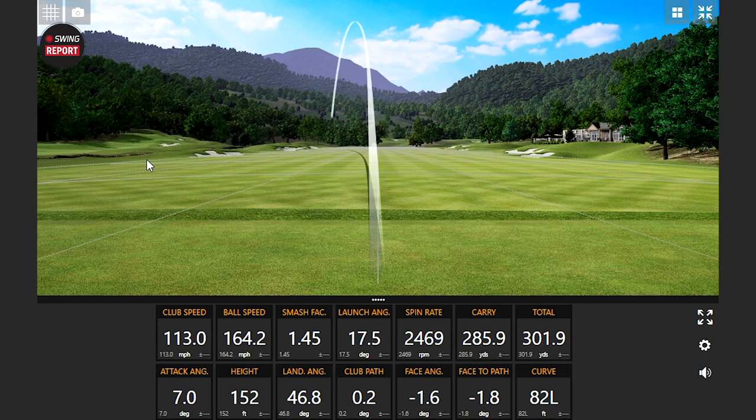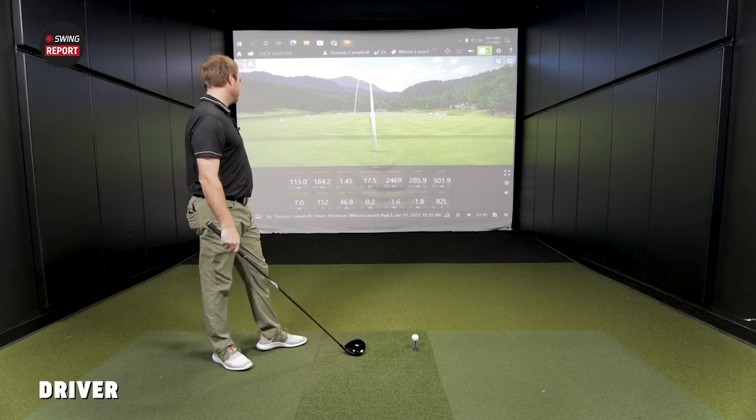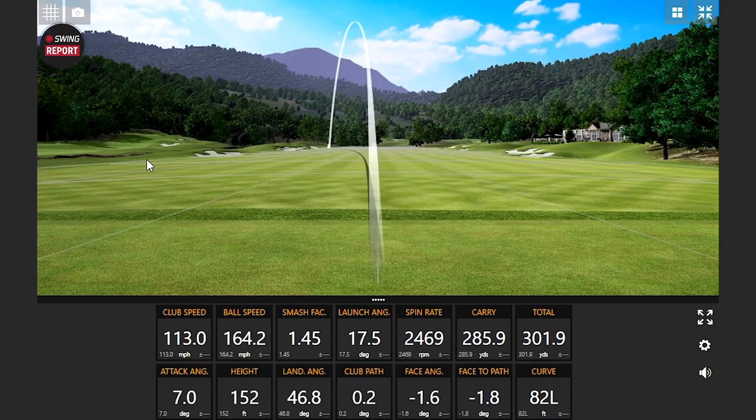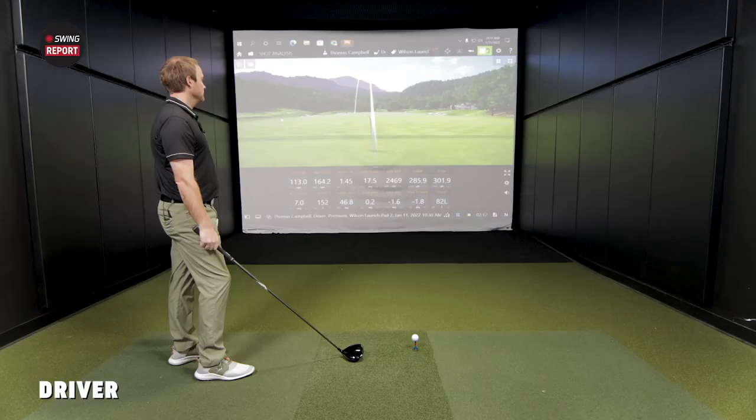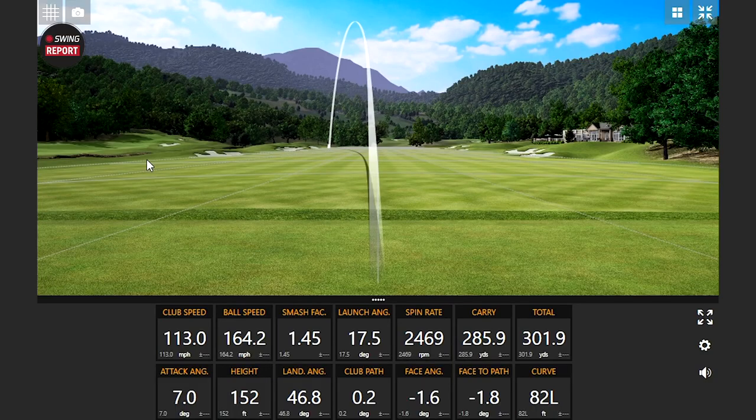That's pretty loud off the face. You hit that pretty square — slightly high on the face though. You can see the mark right there. Height: 152 feet in the air. This is the 10.5 degree head, so it's going to fly a little higher and spin a little bit more than I'm used to seeing. That's pretty high. I'm curious to see what the dispersion looks like given the kind of left-side, draw-bias that the driver has. That's the ball flight I was expecting right off the bat — starting pretty straight, but going just a little bit left.